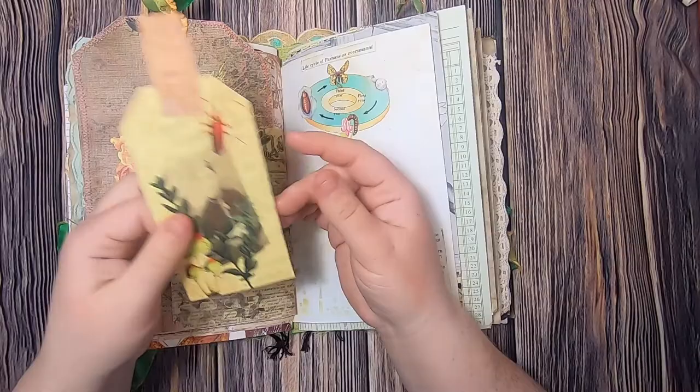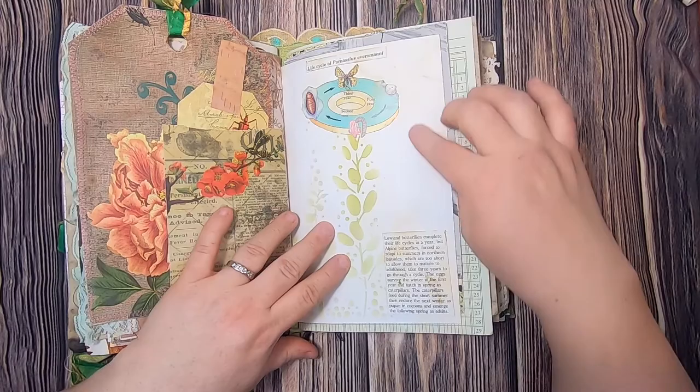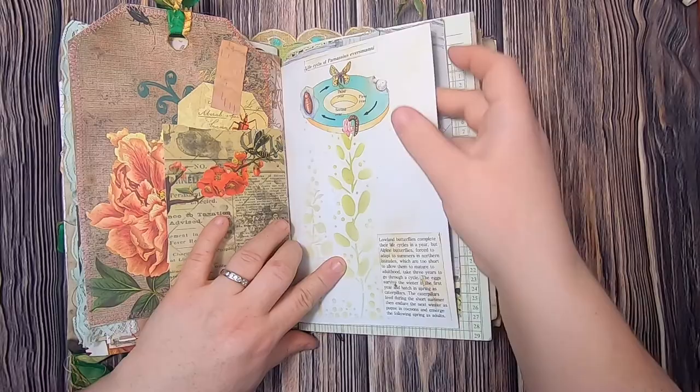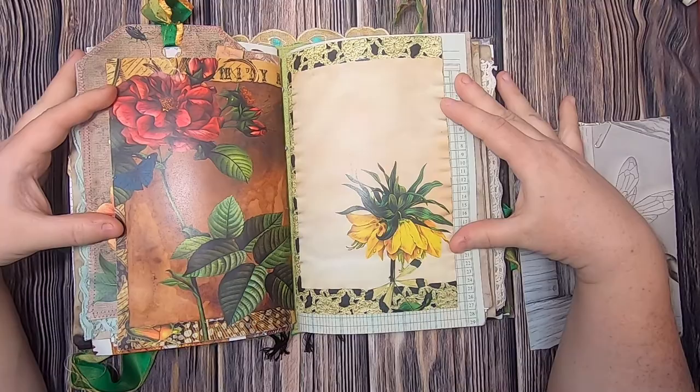Over here we have the life cycle of Parnassius — lowland butterflies — so it talks about the life cycle of the butterfly. I've done some stenciling back here; I wanted to put a little bit of entomology knowledge in for the fun of it. Both of these pages are from the kit and we're now at the end of the third signature.